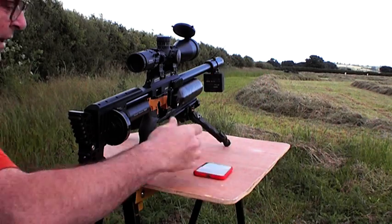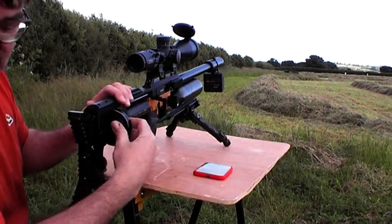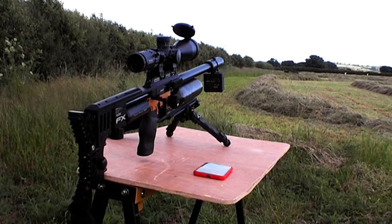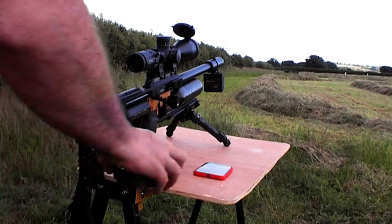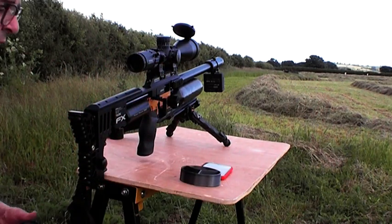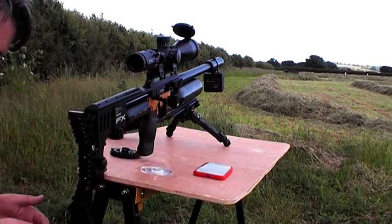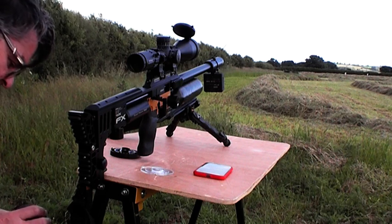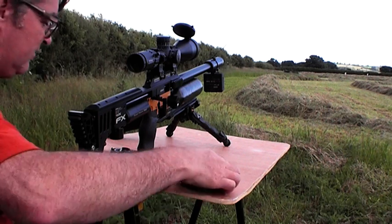So what I'm going to do now is zoom in. I've got a 10cm plate at 100 yards and another plate at 100, and then another one at 150. So we're going to have to see what we dial for 150 if you keep watching long enough.